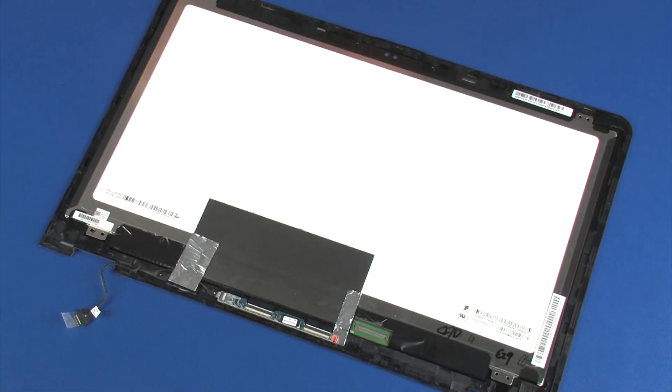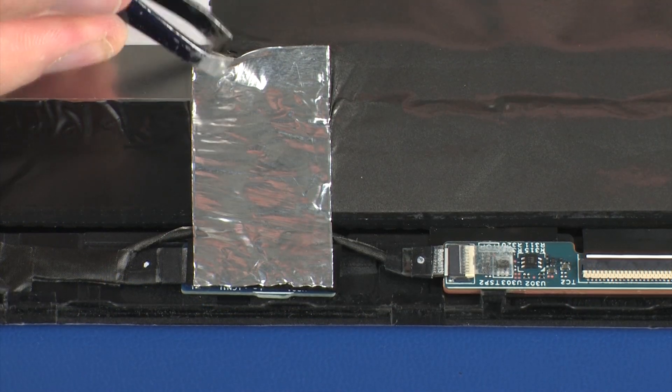Make careful note of the routing of the touchscreen cable for later replacement. Remove the metallic shielding that covers the G-sensor board.